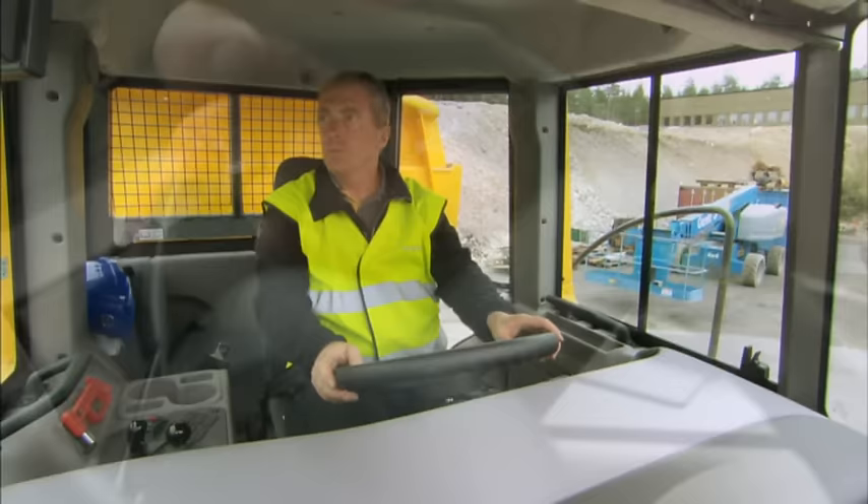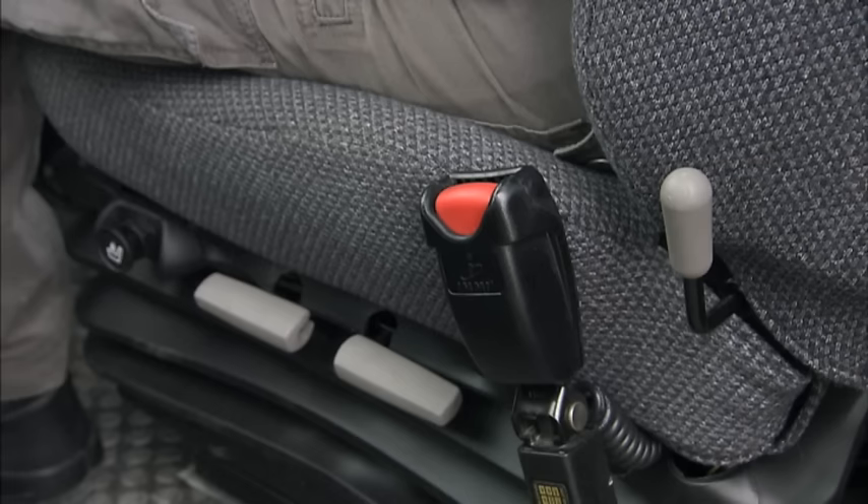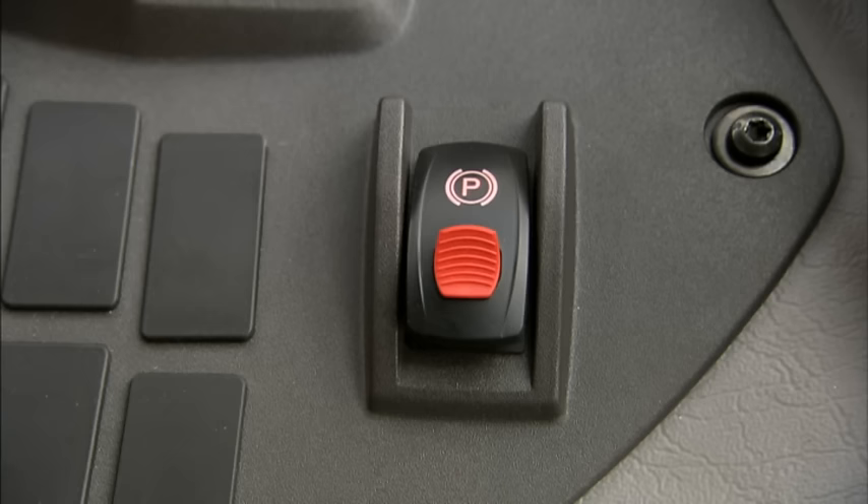When seated, adjust the operator seat and the steering wheel so that you have a good working position. Check the rearview mirrors and adjust if necessary. Before you start the engine, do not forget to fasten the seat belt.